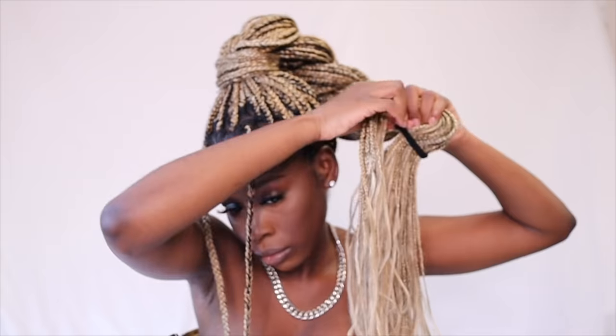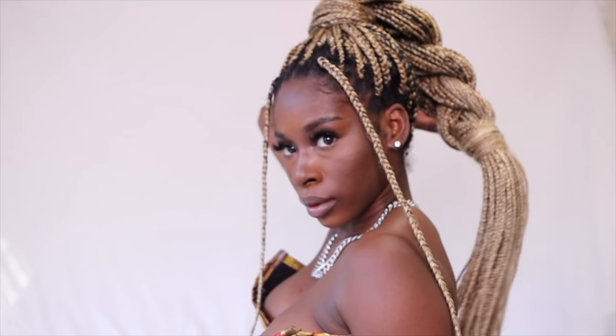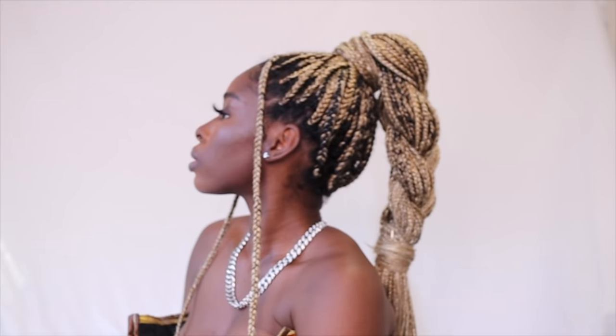Style number three: I take that same braid and unravel it. For the front, you can pull out two little pieces — two little antennas — and then wrap the bottom half of that ponytail. It's giving unique, it's very cute. I also show how it looks with curly ends because I'm giving y'all everything.